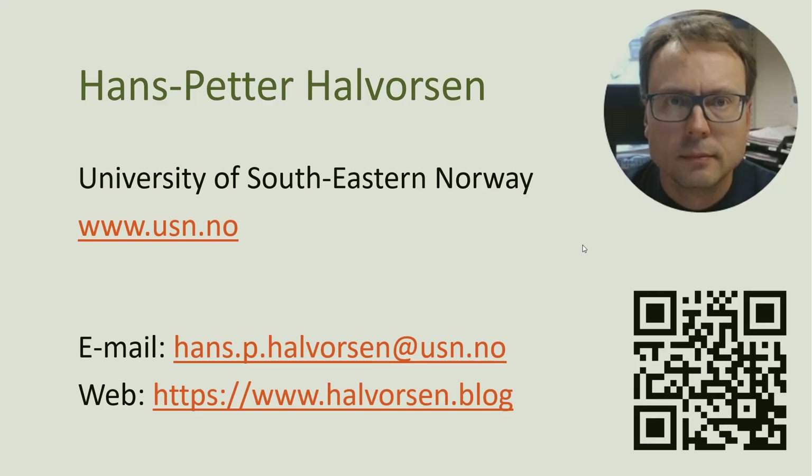Good luck with your RFID reader and creating applications using Visual Studio, LabVIEW, Python, etc. Thank you and goodbye.